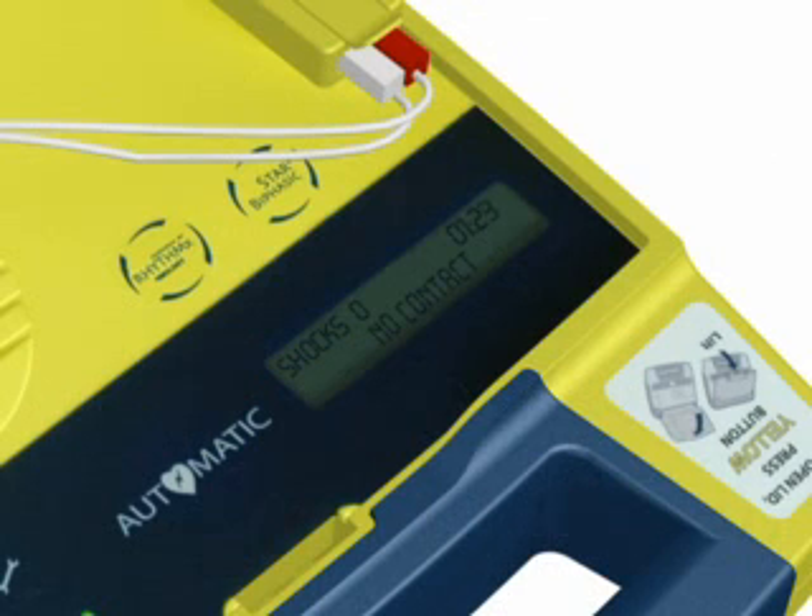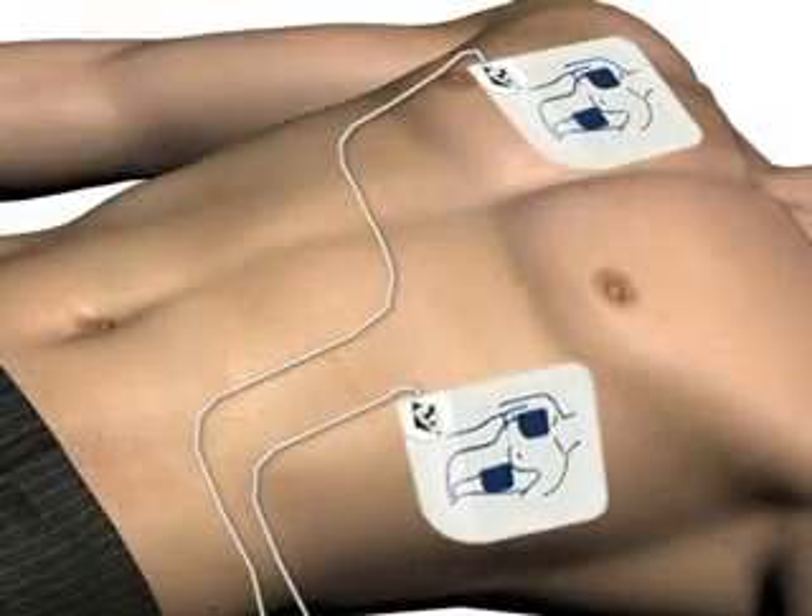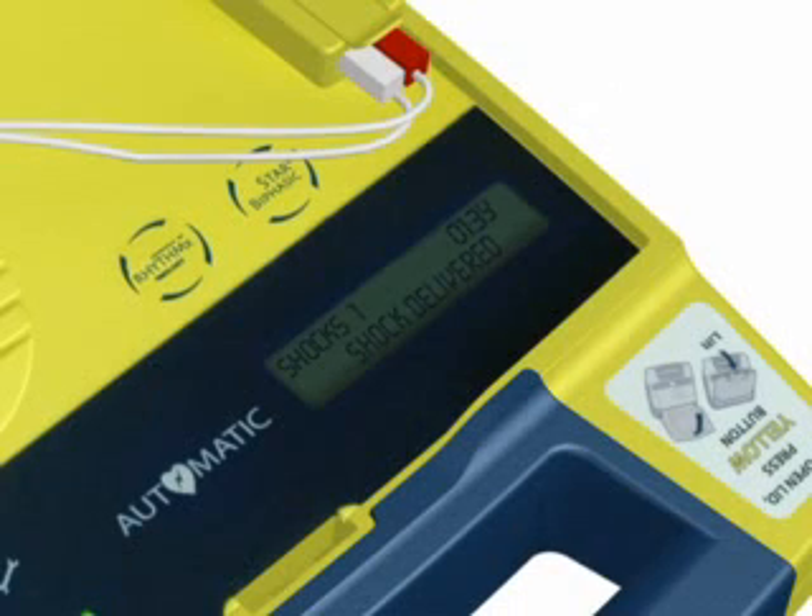Preparing shock. Move away from the patient. Shock will be delivered in 3, 2, 1. Shock delivered.